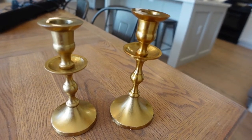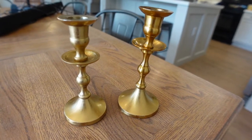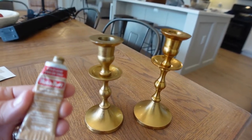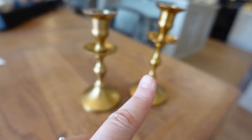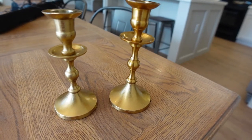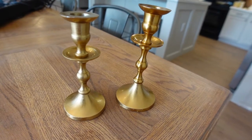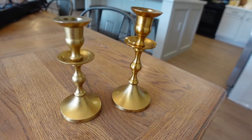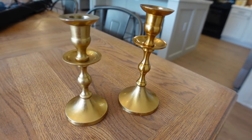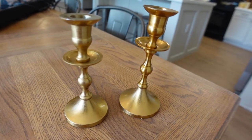Here's another idea for making over things you already have. I used rub and buff from Hobby Lobby — I've used it a couple of times in previous videos. You can see how the one on the right looks like a bright gold, but I wanted more of an antique gold, so I just brushed it on really quickly and it changes the whole look. It's another way to use what you have or things you like but just want to tweak a little bit. It comes in lots of different colors.